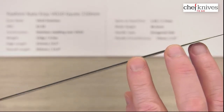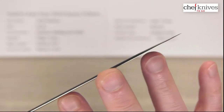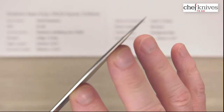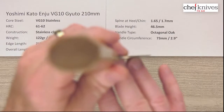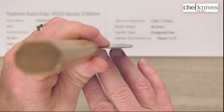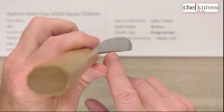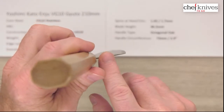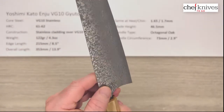Despite being thin, it's fairly stiff. You can see where the grind starts — not a lot of taper on it, but when you get towards the tip it thins out very nicely. So nice performing geometry there. The edge is thin as well, so this will be a nice performing blade. They've done a really nice job on the choil, rounding and polishing that, and they've also polished the spine — very good attention to detail.